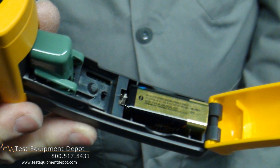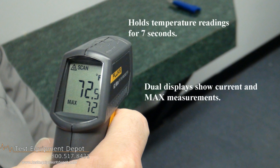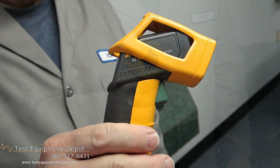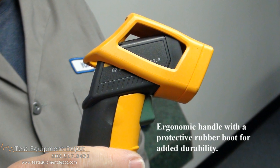It holds temperature readings for 7 seconds. It has dual displays, which show the current temperature and the maximum temperature simultaneously. It has a backlit display for low-level reading, and a comfortable ergonomic handle with rubber boot for added durability.